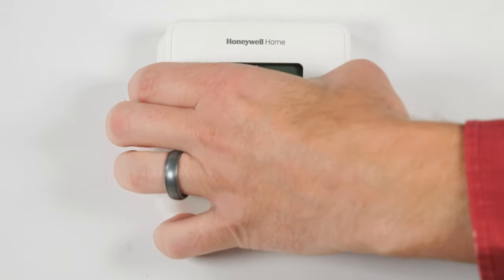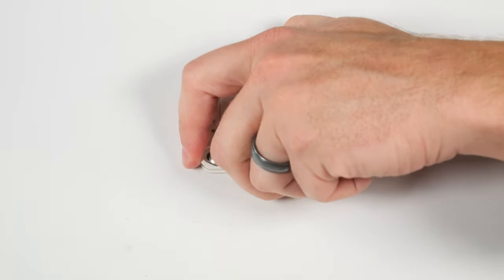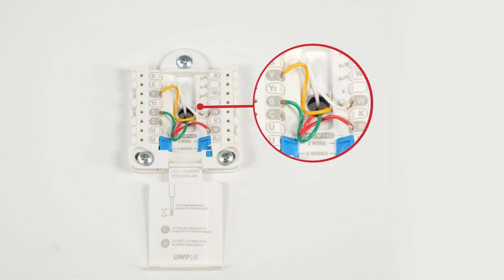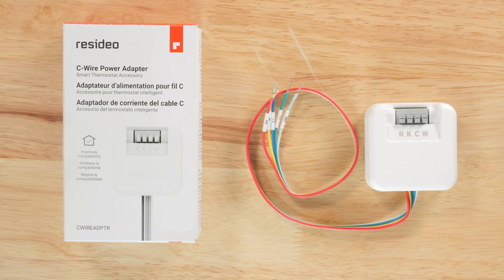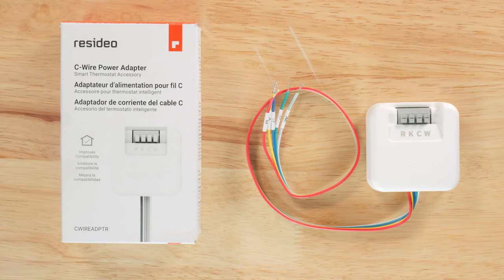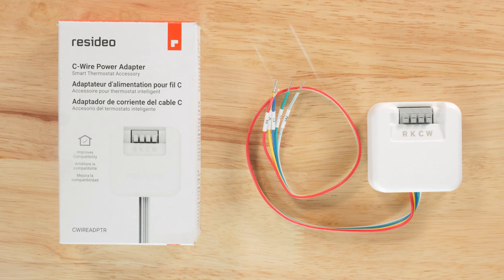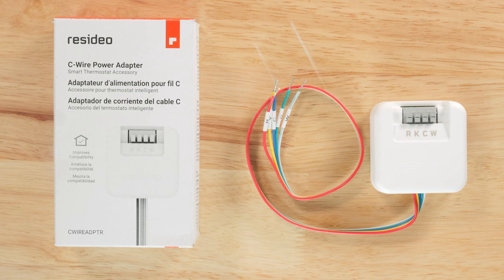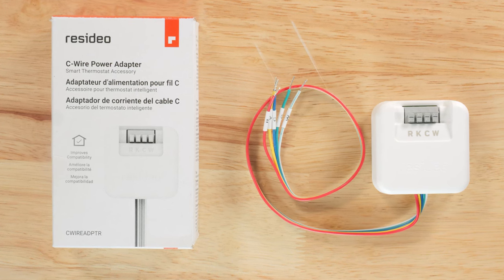I went to install my new Wi-Fi smart thermostat and I didn't have enough wires on my wall. I can't run new wires from the system. What can I do? Most Wi-Fi thermostats require a C wire to supply power to the thermostat. In this situation, your current system probably does not have a C wire. The C wire power adapter can solve this problem.